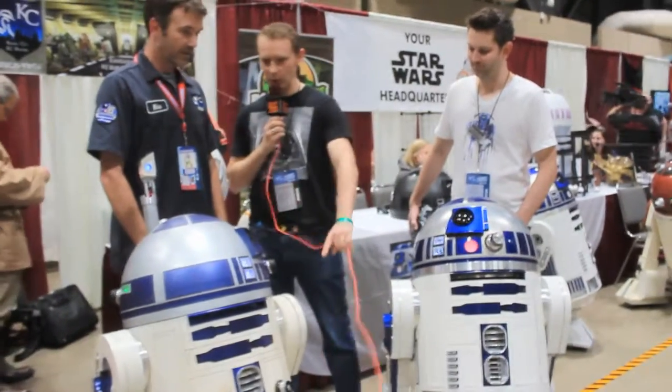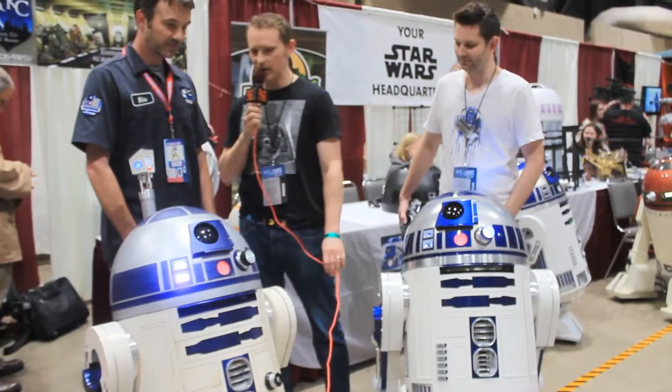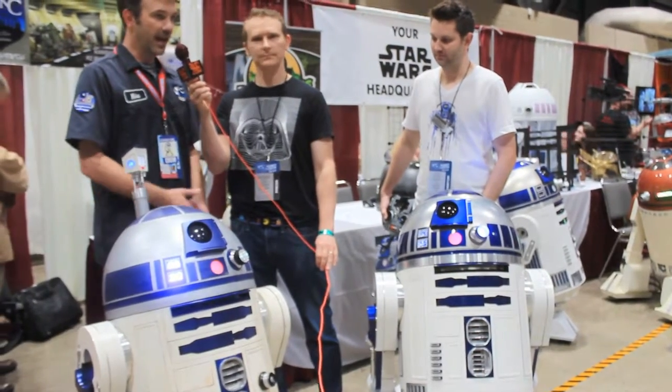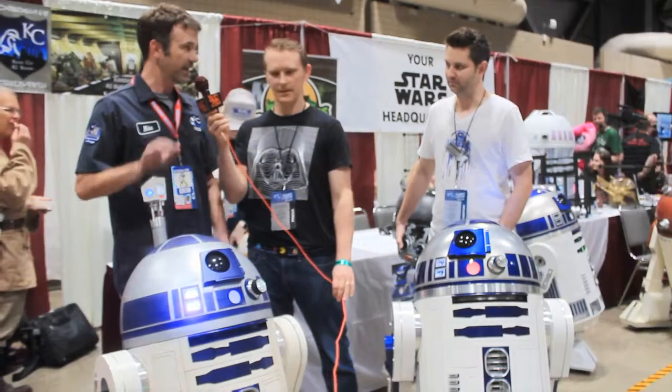Does he also roll and navigate? Yes, he does. And how long did it take you to build this guy? Two years to get it fully mobile, and then adding bells and whistles, such as a lighted periscope and things like that, came afterwards.